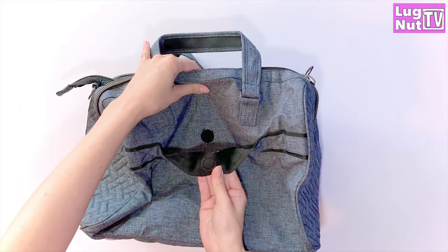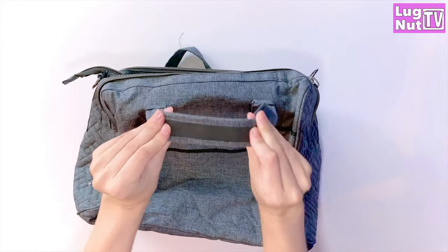The trolley sleeve has a velcro closure on the back, and the handles have an anti-slip grip on the bottom.